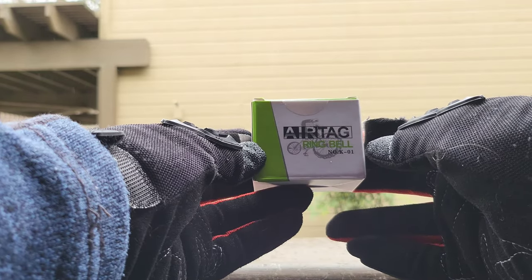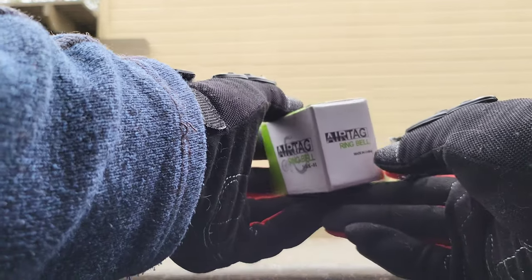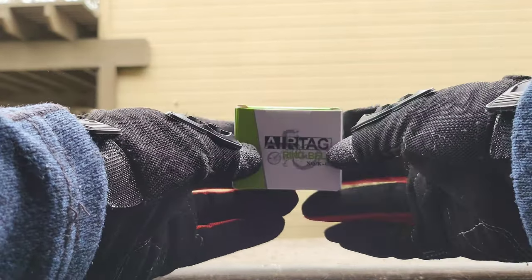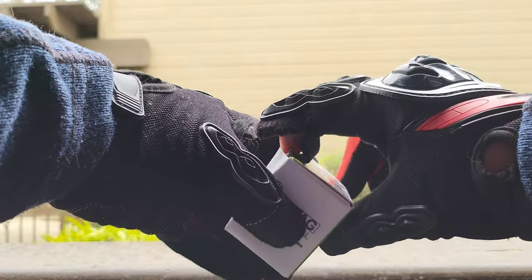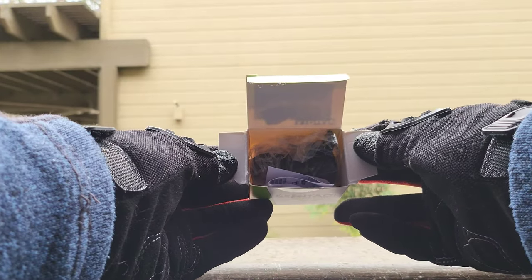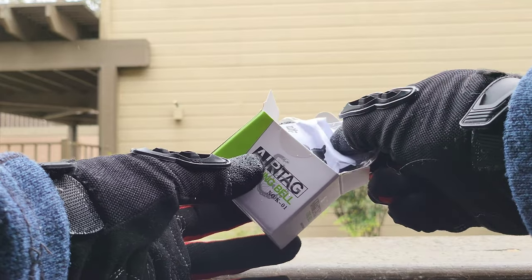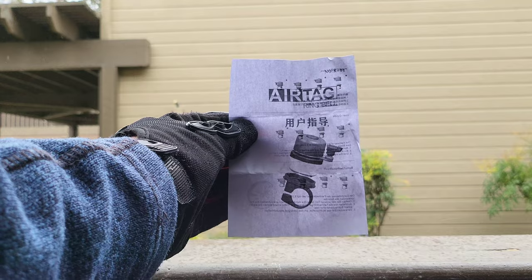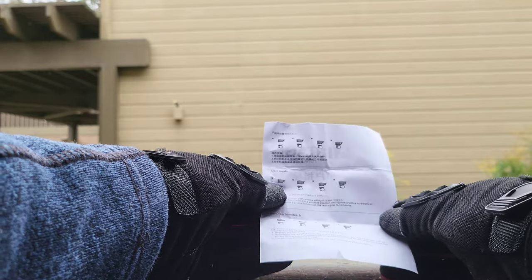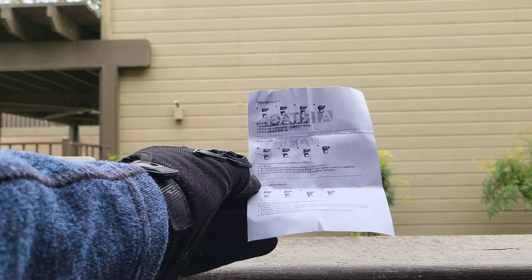So let's go ahead and take a look at this product. As you can see, what's advertised on the box: an AirTag ring bell. This is going to be a bicycle bell slash scooter bell that you can place an AirTag inside. This is going to retail for $8.99 off of Amazon. There's a wide variety of these bells on Amazon and the price goes up from there, so I went with the most affordable one. Opening up the box — you are going to get your instructions, which show an image of the bell and where you'll input the AirTag, as well as installation instructions on how to open the bell and place the AirTag.